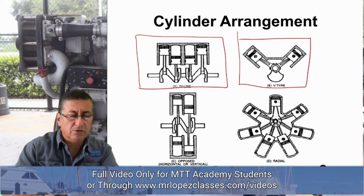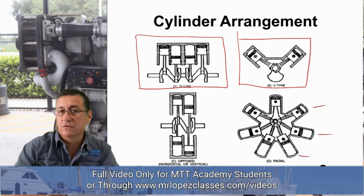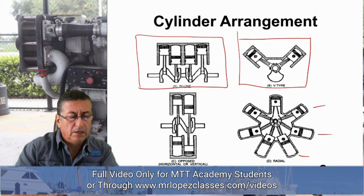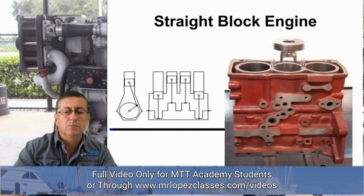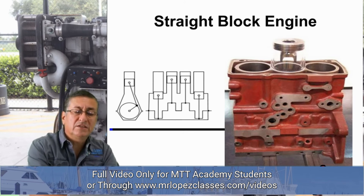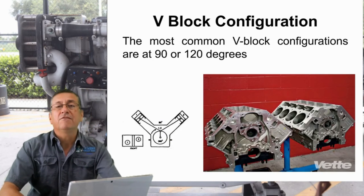There is also the radial engine configuration, which is very common in aviation. The horizontally opposed configuration is not as common in aviation. This is a typical straight block with three cylinders in line, and those cylinders are wet cylinders because there is a space here for the coolant. This is the typical straight cylinder configuration, this is the flat configuration, and this is the V configuration.